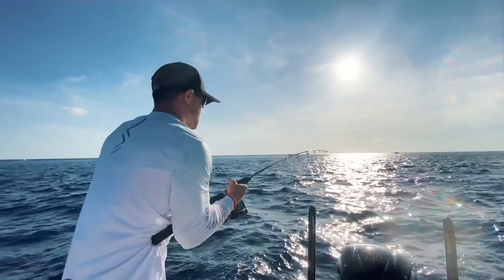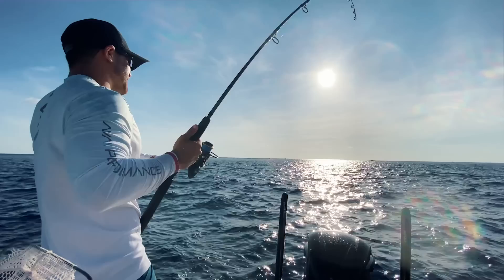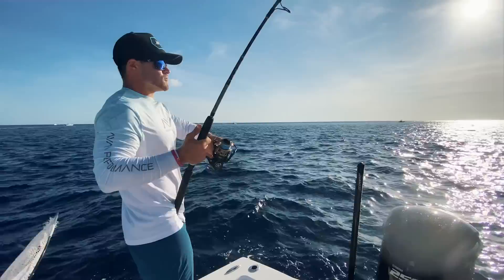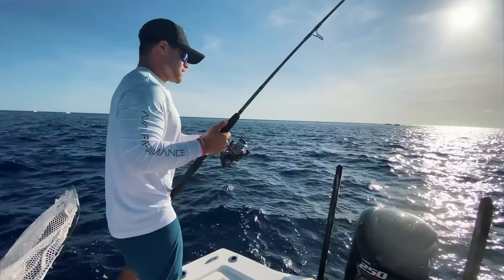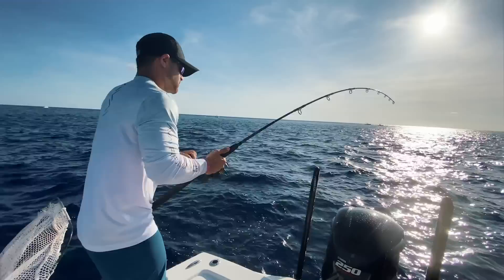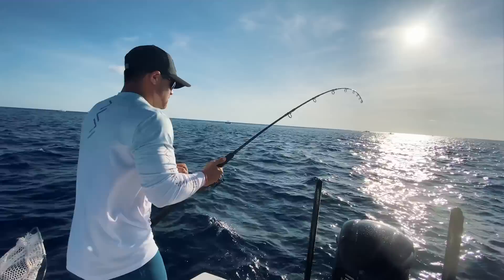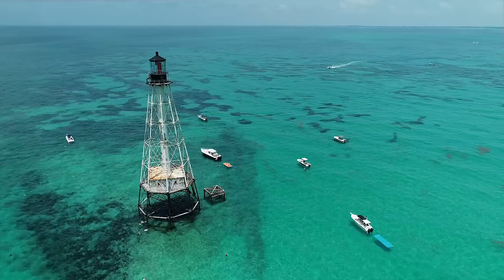Double bite — there we go! With saltwater fish like dolphin and tuna, they swim so fast that as soon as you put tension on the line and start reeling, they'll set that hook for you. You don't need to jerk. Just make sure you have really sharp hooks, good connections, and always check your leaders to make sure nothing's frayed. If you have all your ducks in a row, there's no reason why you can't come out here and catch fish.